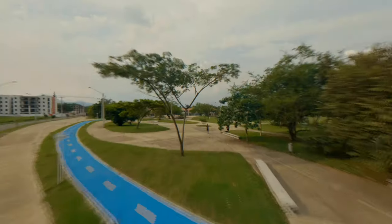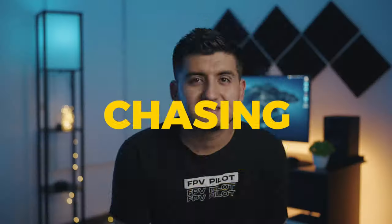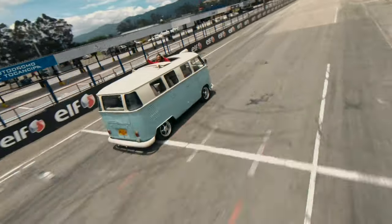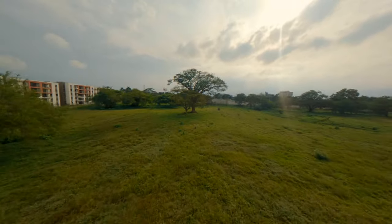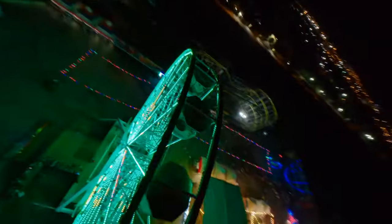Freestyle. Chasing. Cruising. And cinematic. You can do it all with one single drone. And that's what we're gonna talk about today.